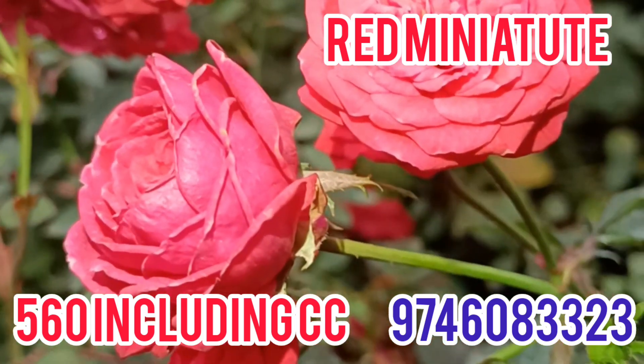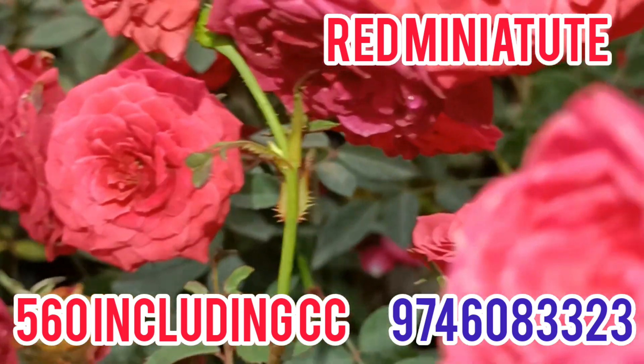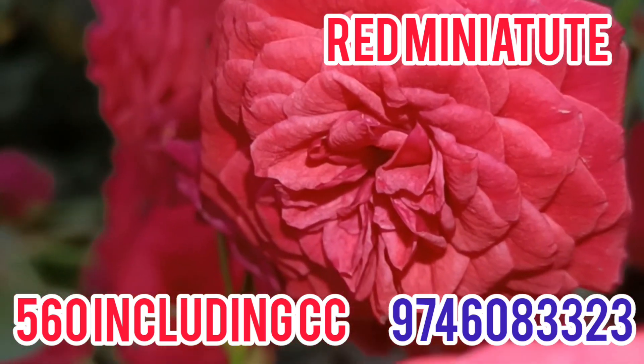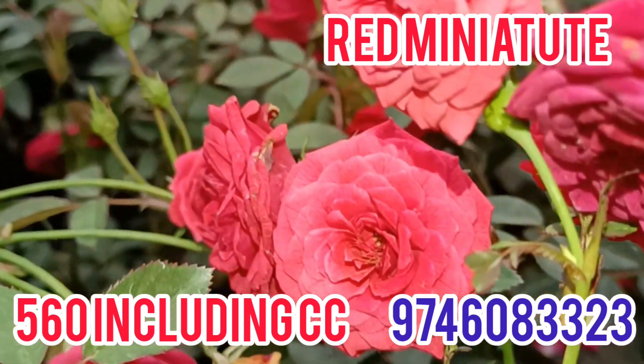There are 5 rose plants in this combo. There are 5 un-rooted roses. This is the red miniature rose.